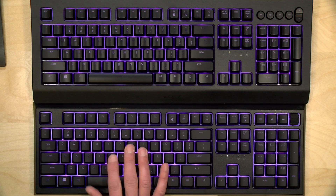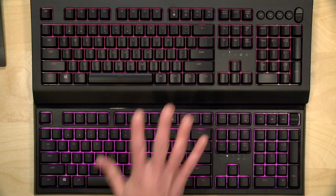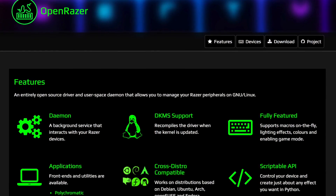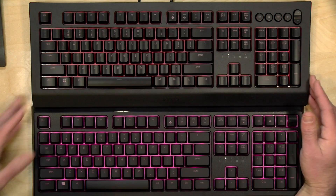On Windows, when you plug them in it nags you to install the software — there's an actual pop-up that appears when the keyboard is connected and Synapse isn't installed. Other Razer keyboards do this as well and it is quite annoying. On the Linux side, there is an open-source alternative you can download to make configuration changes similar to what Razer's own software offers.